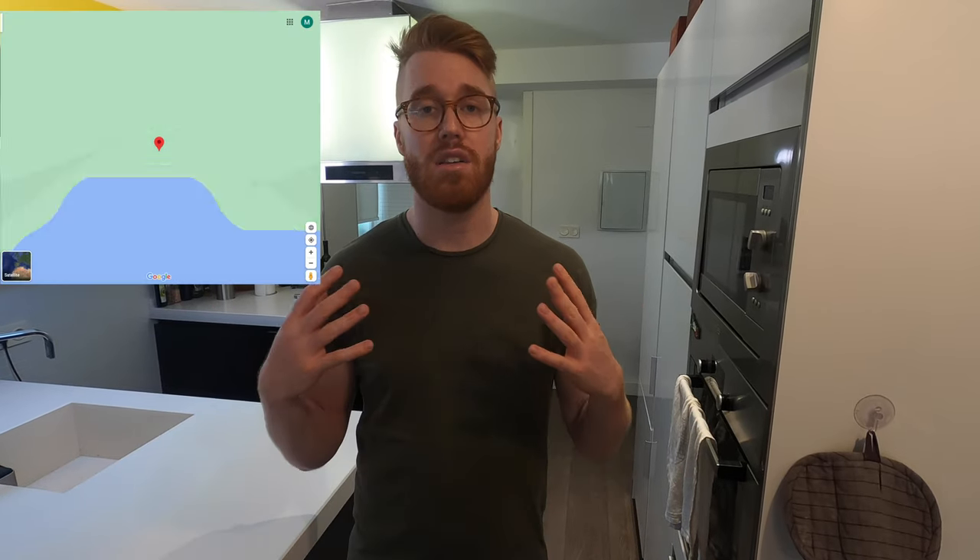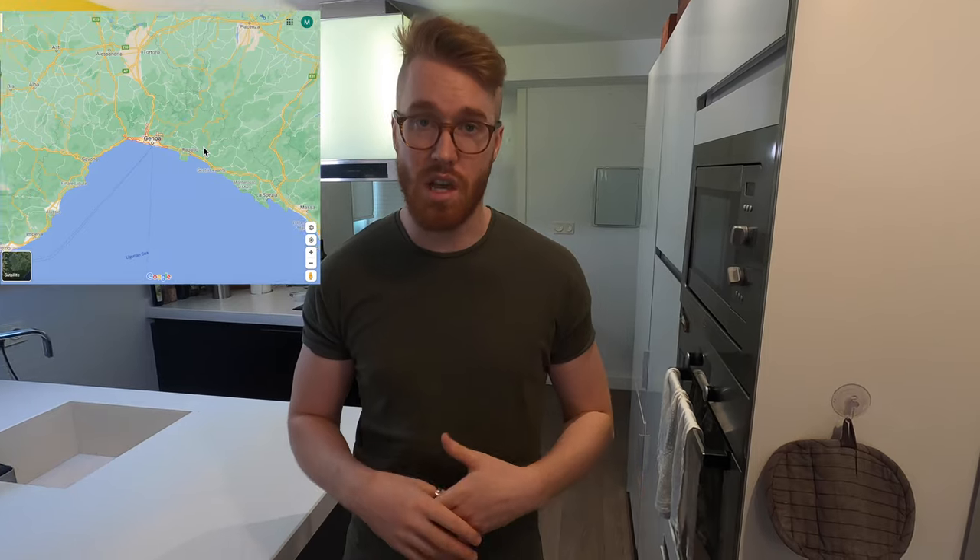Welcome to the channel! I'm Justin and today we are going to be traveling to Italy — specifically Liguria, which is the region where Genova is. Genova is a lovely city on the Italian coast near Cinque Terre, and it's famous for pesto. So today we are going to make a homemade pesto sauce, which you'll see is super simple and easy.